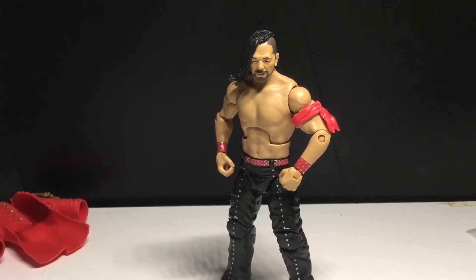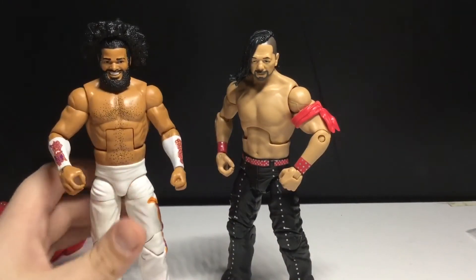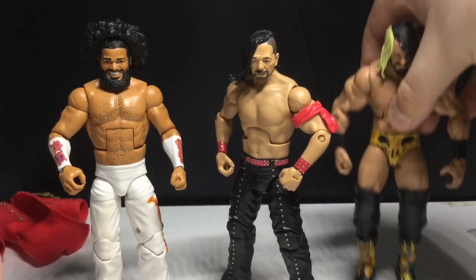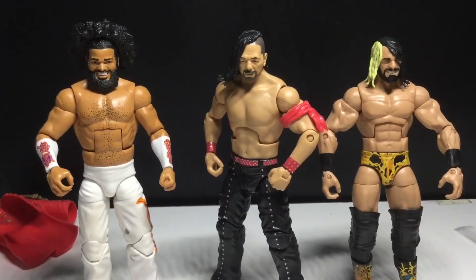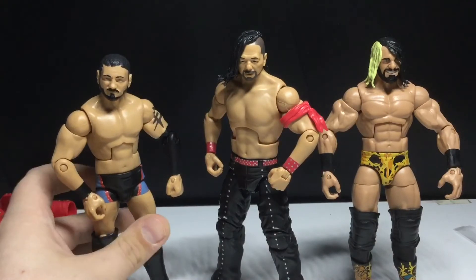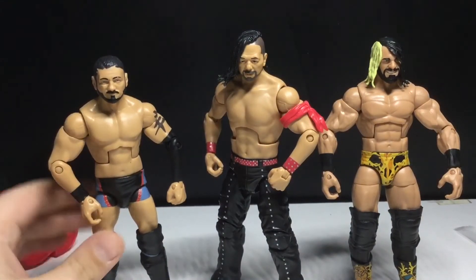I'm going to compare him to some figures from the last wave of NXT TakeOver Elite. We got No Way Jose right here. I'm not sure if the height is accurate or not. Then we got first-appearance Seth Rollins. They're actually making a first-appearance Roman Reigns — they announced it at Ringside or Ringfest. It looks weird, I don't really like the head sculpt. And then we got Austin Aries, who I had to pick up two of just in case he went skyrocketing in price, which he didn't. But I'm still glad I have two because this arm joint is very loose.